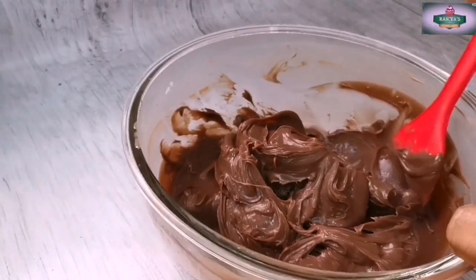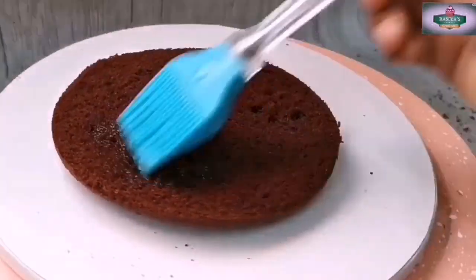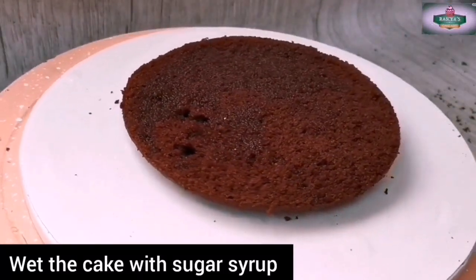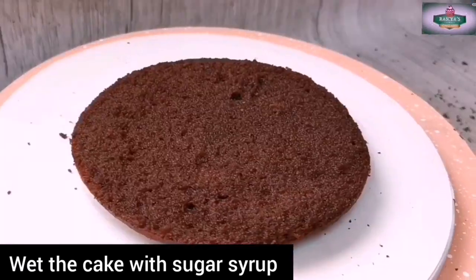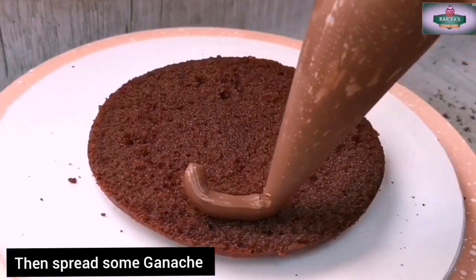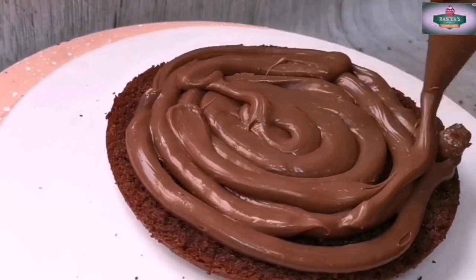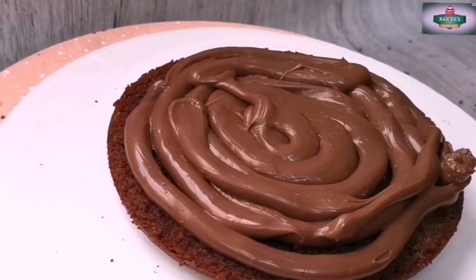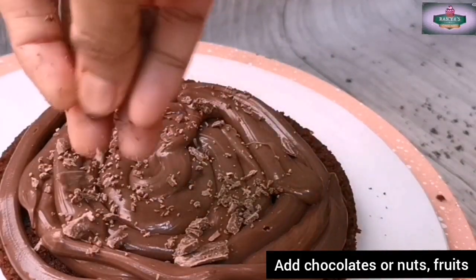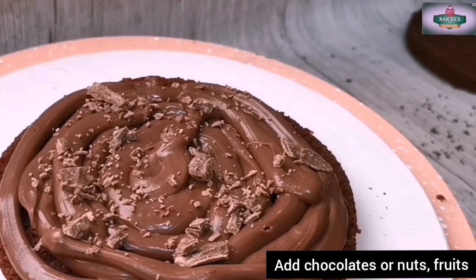Put the ganache in the bowl, put the sugar syrup in the bowl, and soak the cake layers. Put the cream in the piping bag. Spread the chocolate truffle cream and add chocolate, nuts, and fruits, then add the next layer.